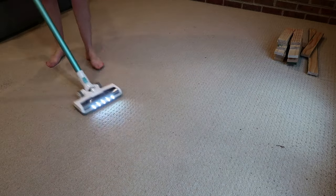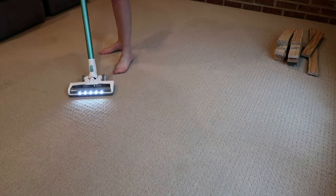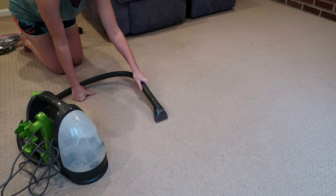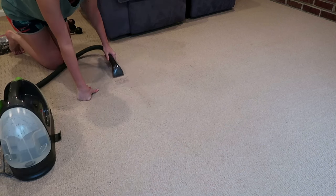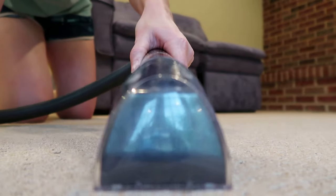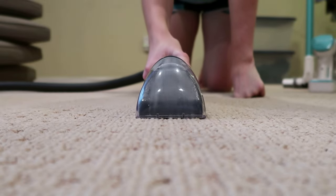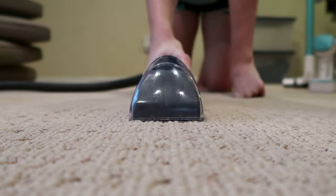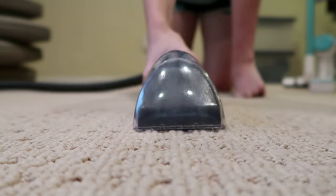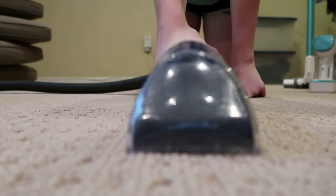Another main use for the Bissell Little Green is spot cleaning on carpets. It's not big enough to fully wash an entire carpet but it's great for small stains. When cleaning carpet, make sure you vacuum first before attacking the stain areas with the Bissell. Bissell also has a pre-stain treatment you can buy separately — spray it on and let it sit for a couple of minutes before using the machine. I didn't find a need for it today, but you have that option for really tough stains. It's pretty satisfying to watch — you can visually see it sucking up the cleaning solution and dirty water, and the machine did a great job on my low pile carpet.